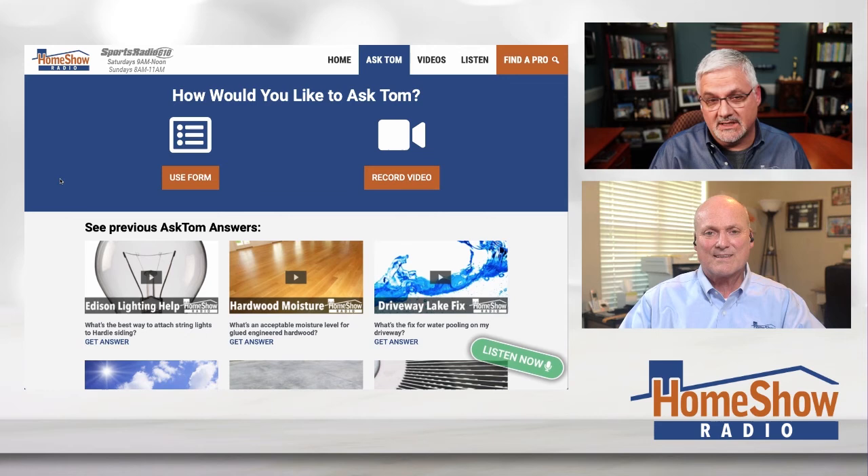If you need an answer, go to homeshowradio.com and click on the blue Ask Tom button, fill out the form, send it in, and give us pictures and videos — we will give you an answer because we do them every day. Tom enjoys helping people out and sharing the years of experience he has in building and his degree in architecture.